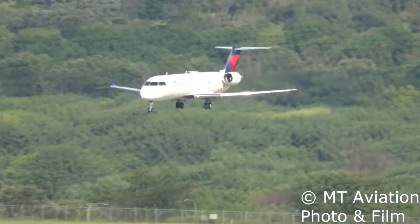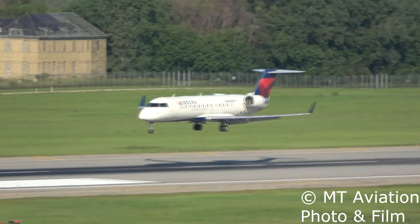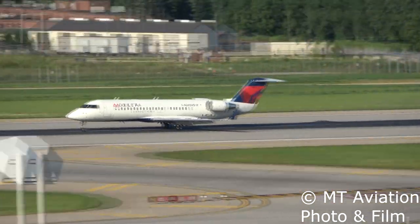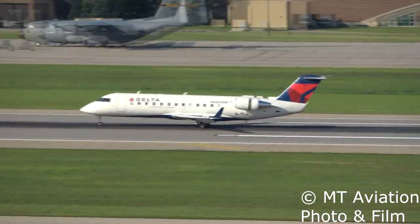The CRJ-100 and 200 do not use a HEPA filter. Now in this day and age of COVID and aircraft sanitizing, this fact may really scare some people and make you think you do not want to fly on a CRJ-200. Well, this fact doesn't really matter, and here's why.